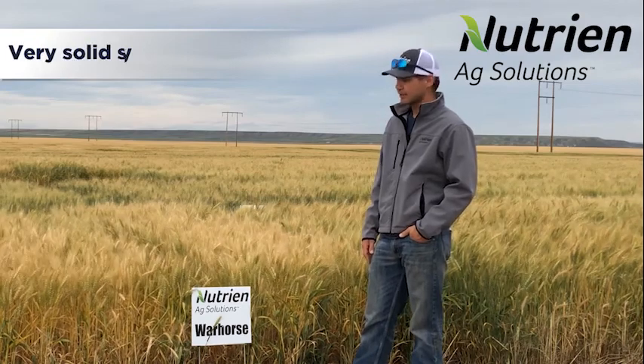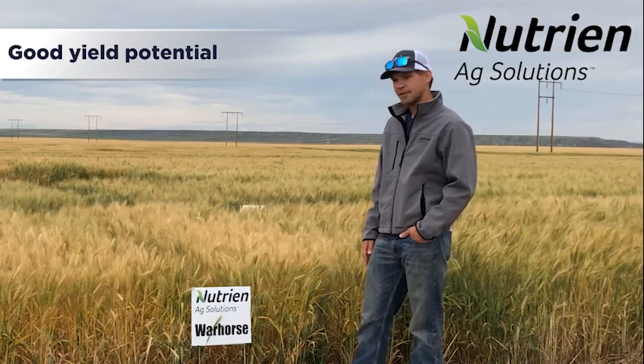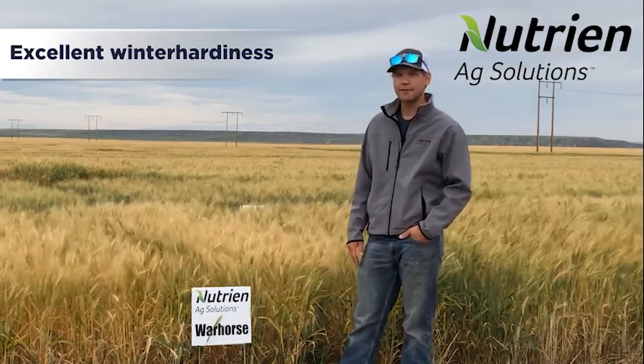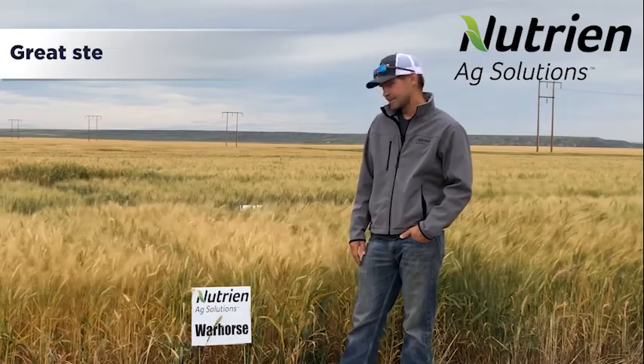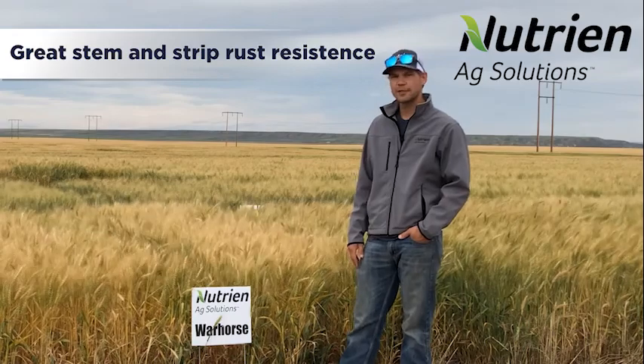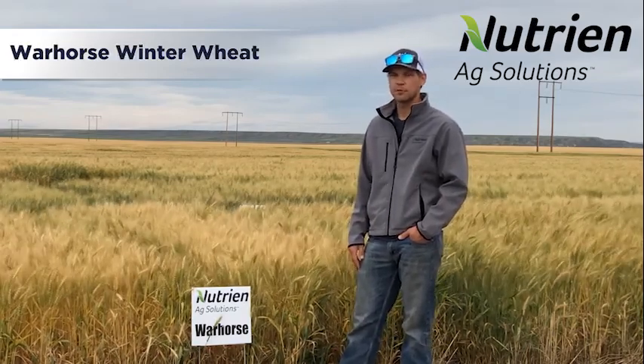It's a very solid stem and it's got pretty good yield potential for a solid stem. It's going to give you very good winter hardiness to make it through our tough winters here in Montana, and it's got good stem and stripe rust resistance. So if you want a winter wheat that's just going to make it through almost every winter, you'll want to go with Warhorse.